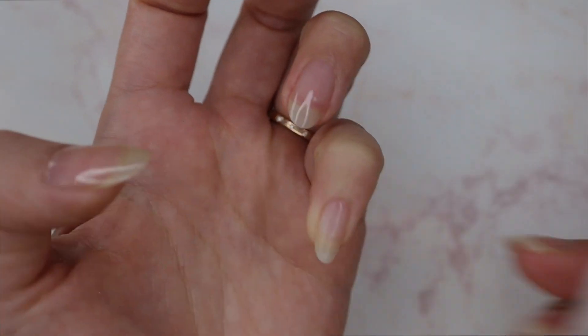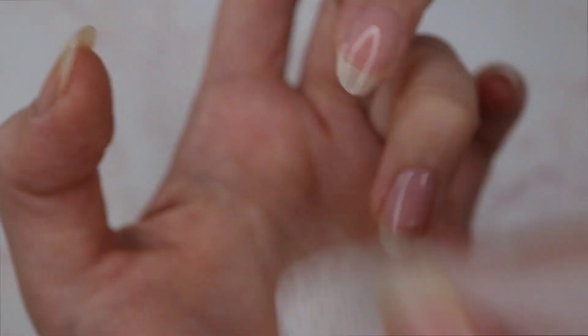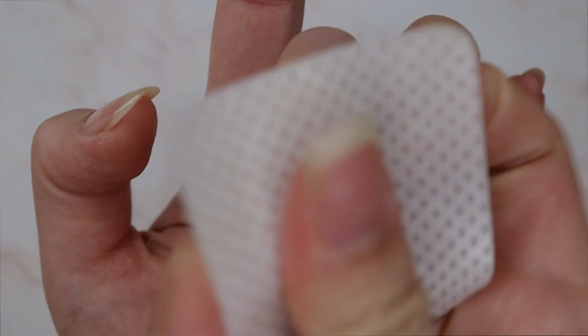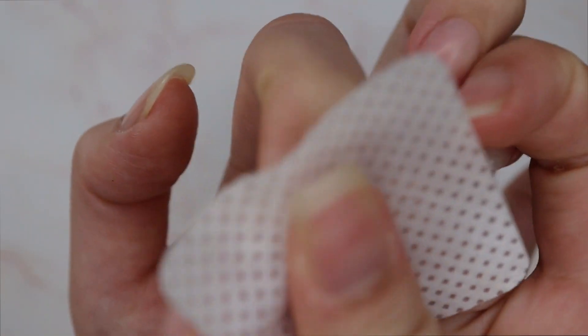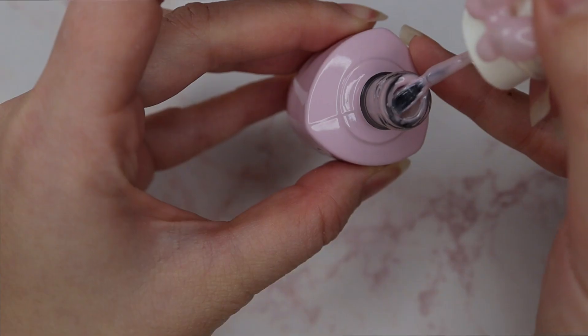I'm going to be teaching you how to create an amethyst gem inspired nail design. Here you can see I've already applied a gel base coat and I'm wiping the dispersion layer off, which will be very handy when you're applying gel color — it prevents it from slipping around. It's not necessary to do it all the time, but with this particular brand of base gel I don't particularly like the dispersion layer left behind.